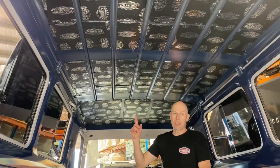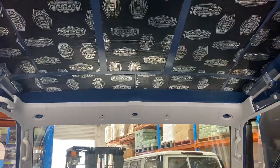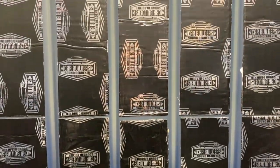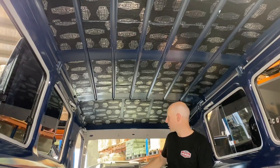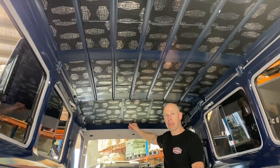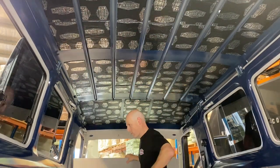Now you can see we've got our dampening sheets on the roof. If you tap on that, it's got rid of the tinniness and panel resonance. Now we're going to reassemble our headliner in much the same sequence as it came out — putting the front-most piece in and the rear-most piece, then following up with the other two.